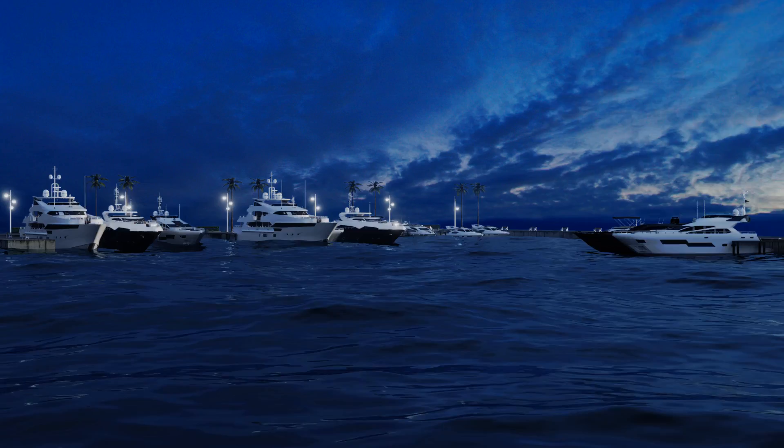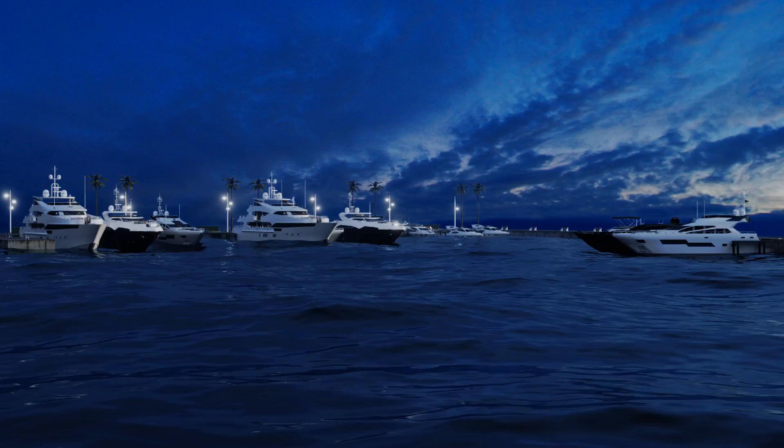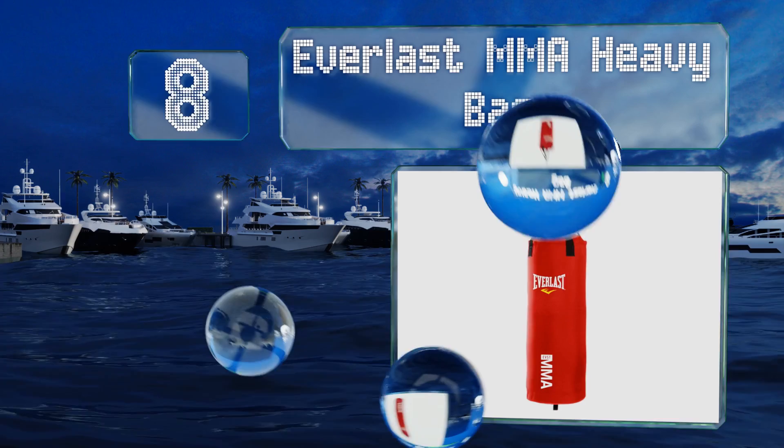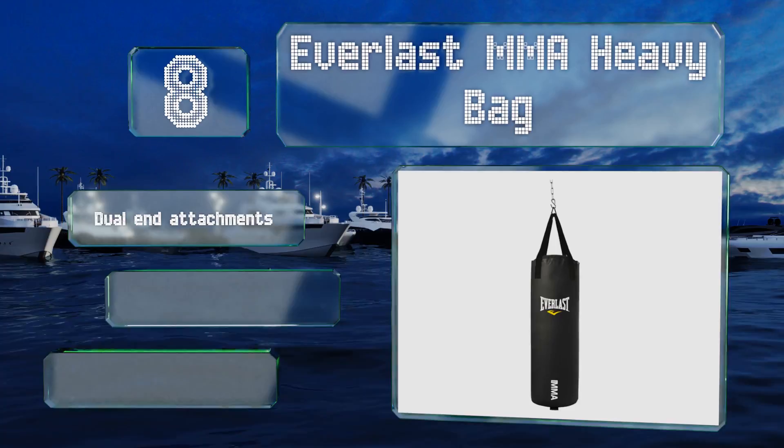Coming in at number eight on our list, for a reliable workout partner that won't tire out before you do or kick you when you're down, the Everlast MMA Heavy Bag is a solid choice. Its synthetic canvas shell and resilient fill material resist weather and wear for use indoors or out. It comes with dual end attachments and an adjustable height, and it's pre-filled to a 70-pound weight.